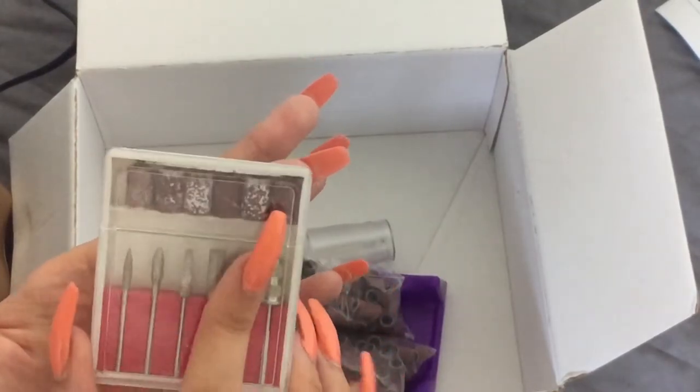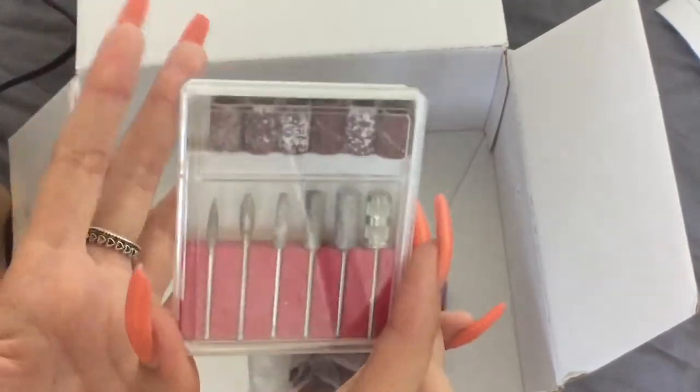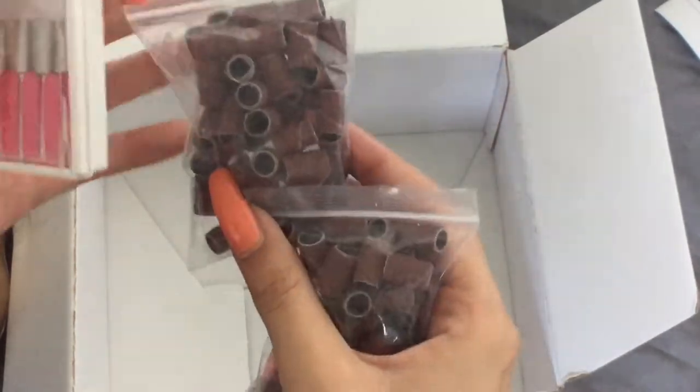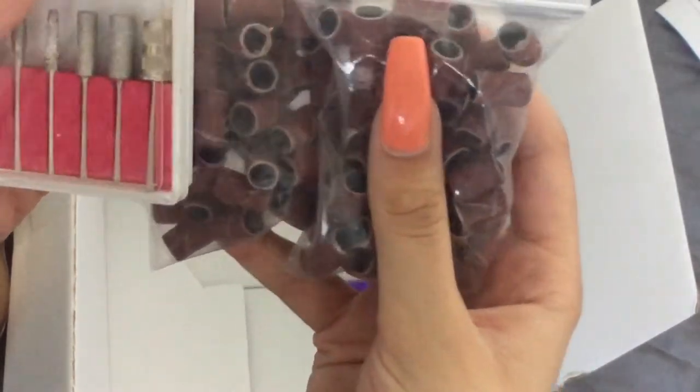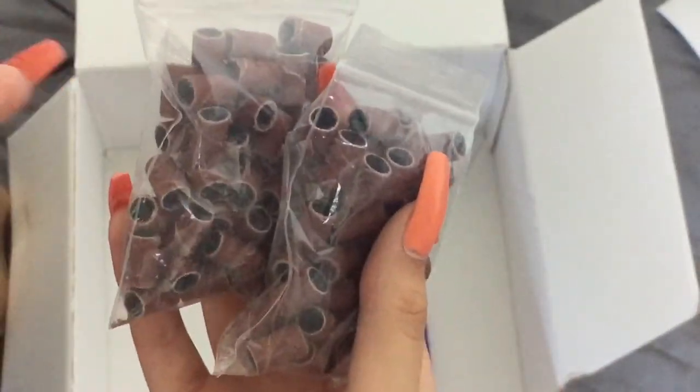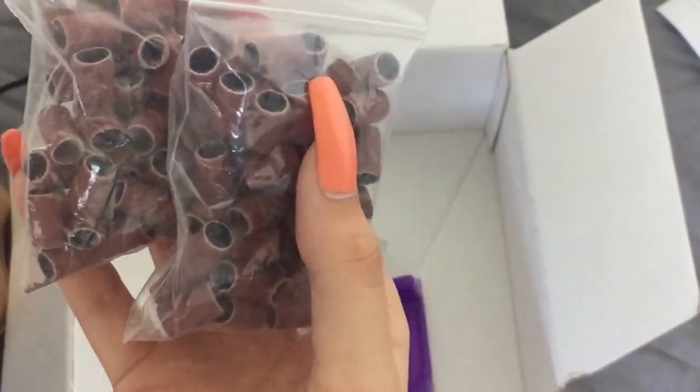These are quite commonly seen on Amazon and aren't expensive if you want to buy them separately anyway. The set also came with extra sanding bands for the barrel bit — I think that's what it's called, though I'm not even sure. I do apologize — I don't know my terminology, but I'm sure a lot of you will know what these are called.